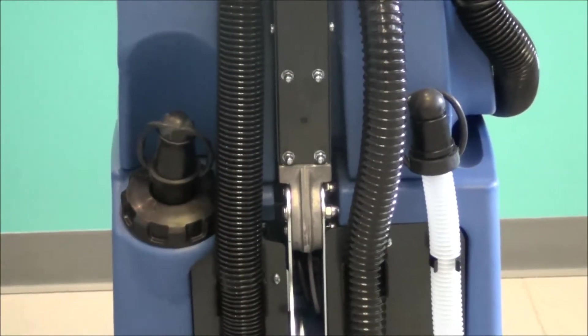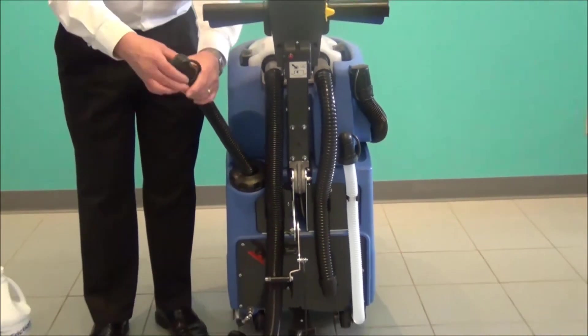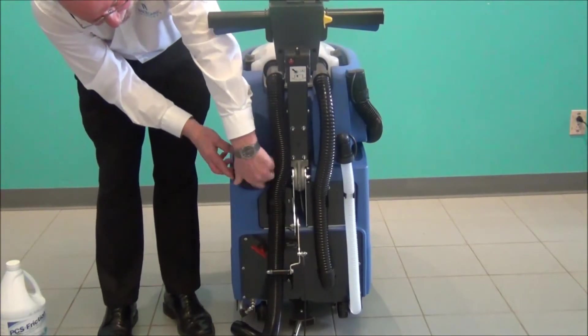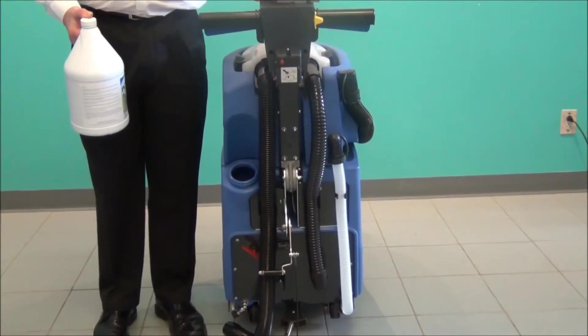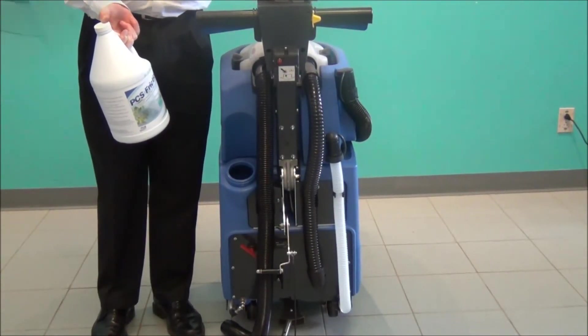There are two ways to fill the clean water tank. One is to pull this hose out of the receptacle, roll the cap off, and put it up to the tap and turn on the tap. Or, you can take this entire enlarged cap off, and if you already have a hose on your sink, take the hose and fill it up. After you've filled the 11-gallon tank, you want to use the cleaning solution in a mixture of 2 ounces per gallon.